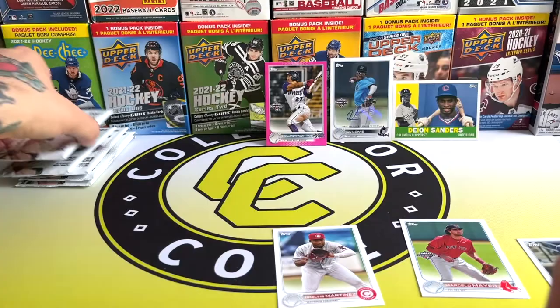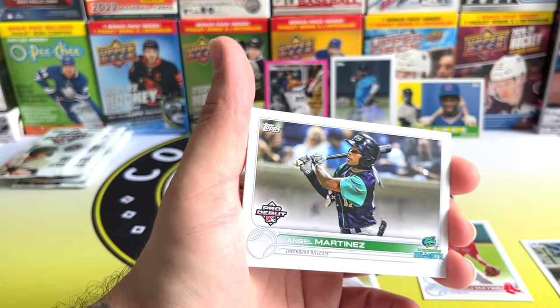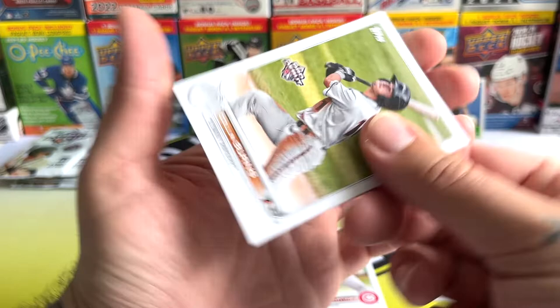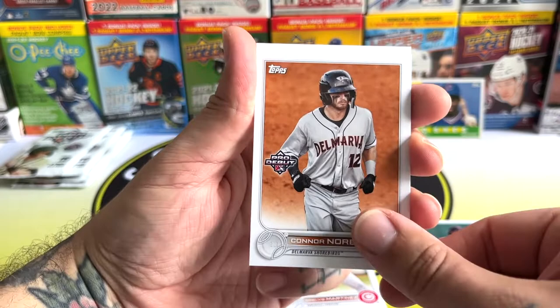There's Cooper Kinney, Austin Wells, and Nick Gonzalez as well. I'd love to get a jumbo box of Pro Debut because you get a lot more numbered or colored cards in there, and I think you get chrome cards too. There's Warm Burner Bell — that's a great name — Justin Foscu, Jordan Wicks, and Connor Norby.